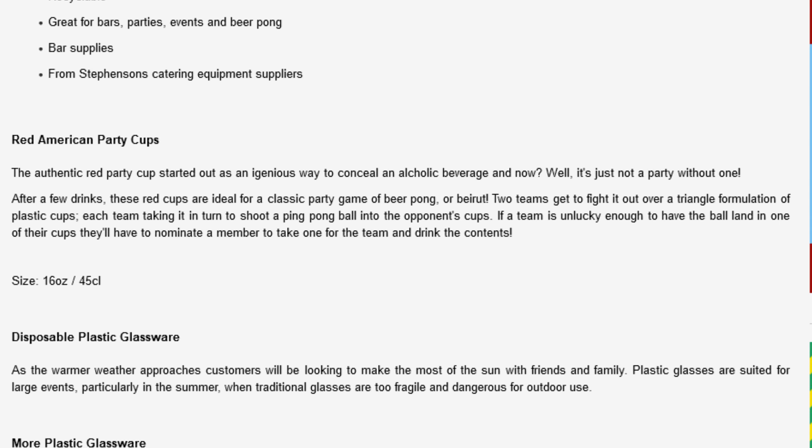Red American Party Cups. The authentic red party cup started out as an ingenious way to conceal an alcoholic beverage, and now, well, it's just not a party without one.